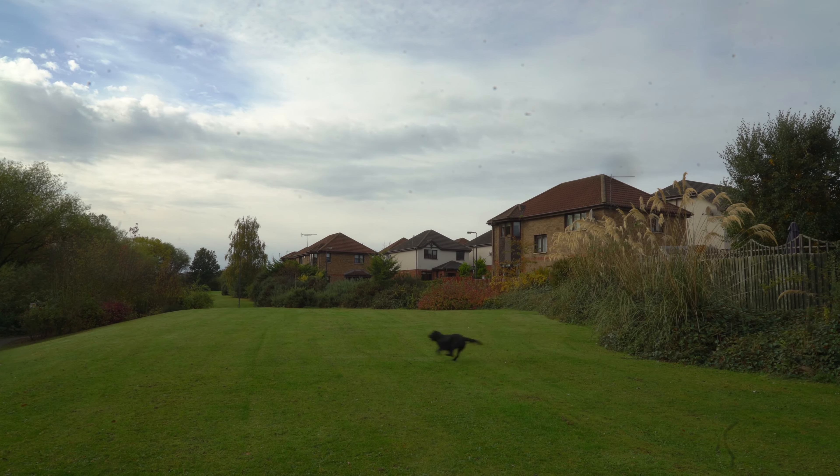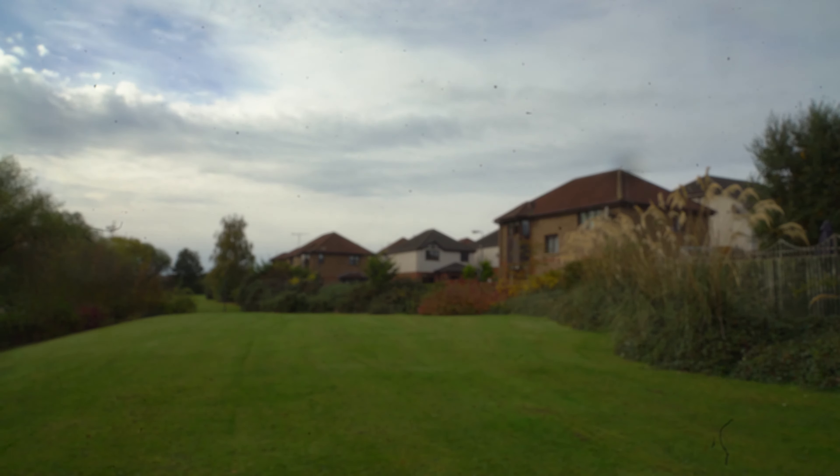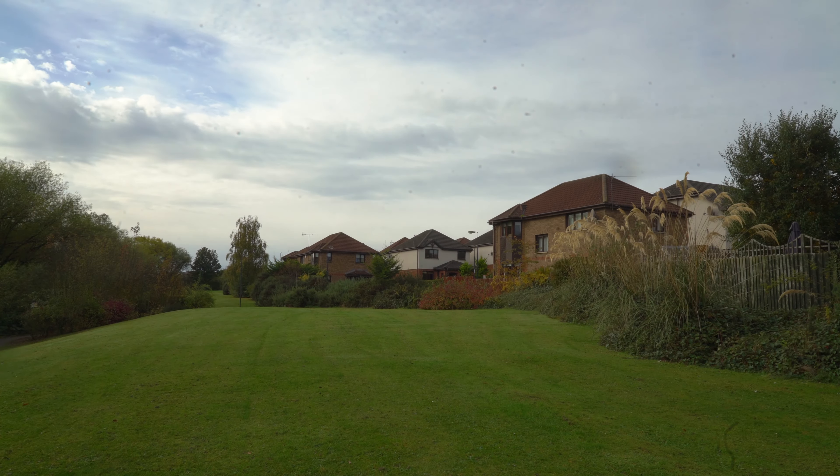I'll focus to infinity and to closest focus, rolling back and forth from infinity to closest focusing. You can see there's a little bit of focus breathing.